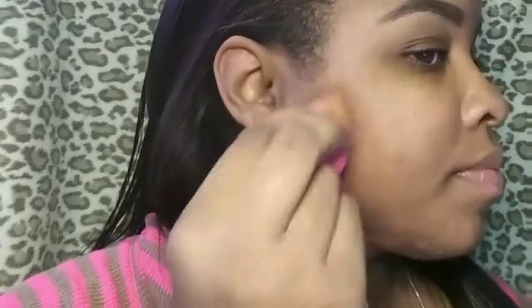Now I'm going to take my orange color corrector by LA Girl Pro and just apply this to the dark spots on my face. I have some scars on my chin, some dry patches from eczema, and also some scars from pimples. Then I'm going to take my beauty blender and just blend that in. Now I'm taking my Sonia Kashuk beauty sponge — I got it from Target, it was $7.